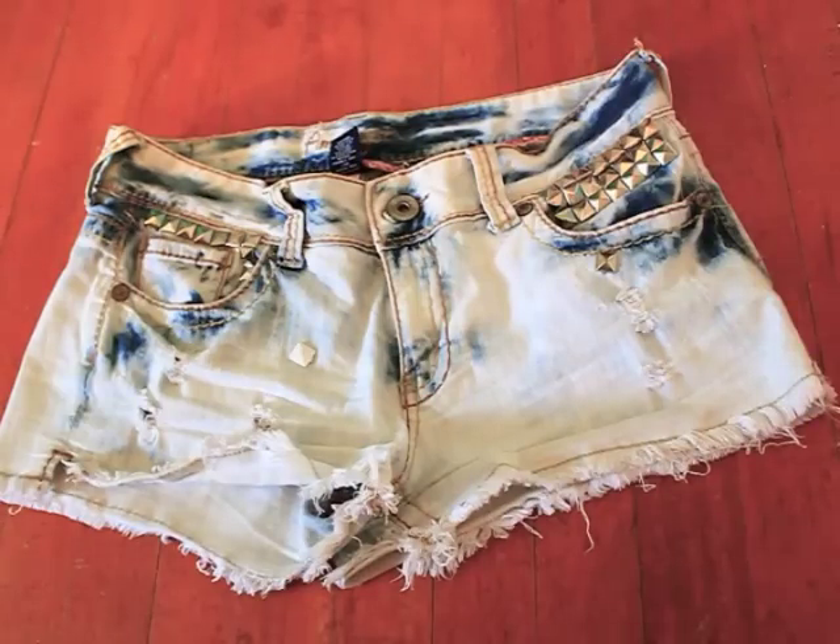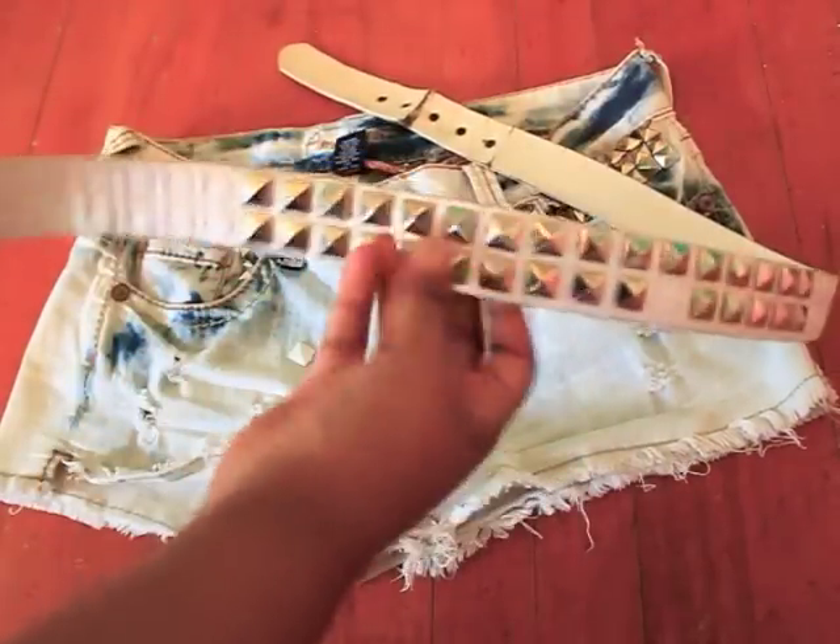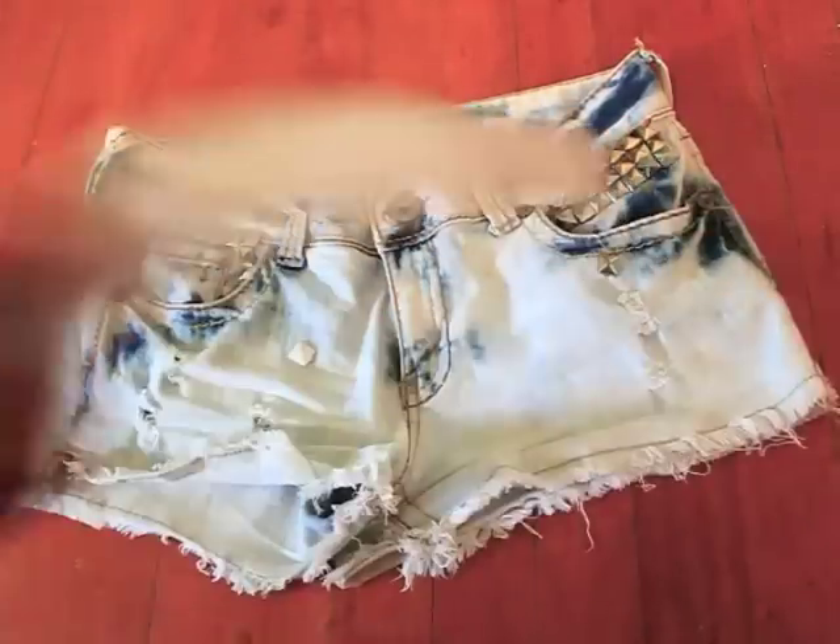This is just a quick tutorial on how to get studs like this from a regular belt onto a pair of shorts.